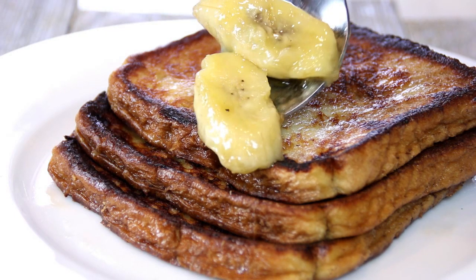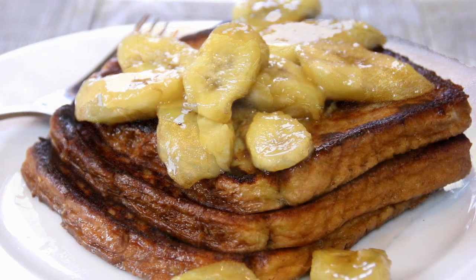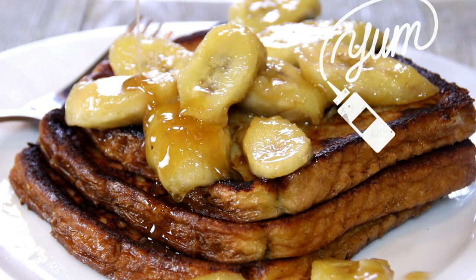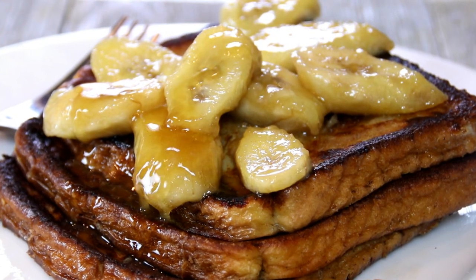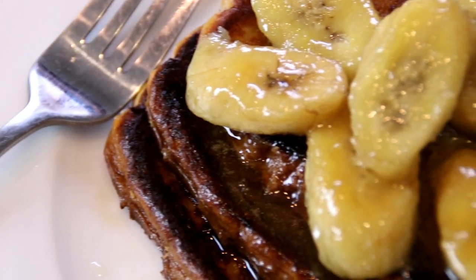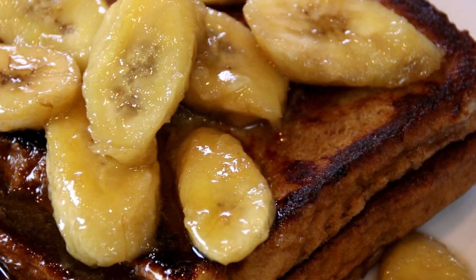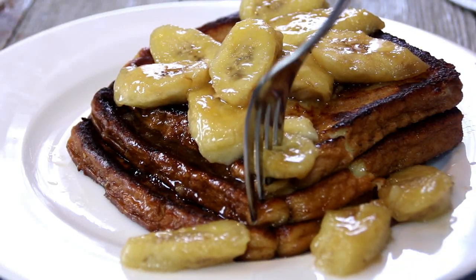We're going to go ahead and spoon that delicious goodness over the French toast, then drizzle some of that delicious topping over the top. Believe me, this looks and smells so good. Now this banana foster French toast is very unique and sometimes people will even put some booze in there, but I'm not going to do that — that's going a little bit extreme — but if you want to do that, I won't tell. Okay, let's dig into this and see what we've got.